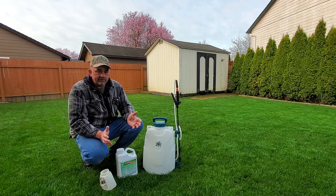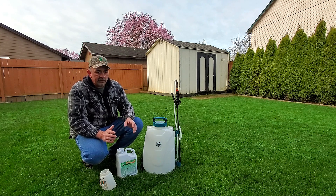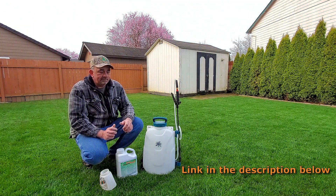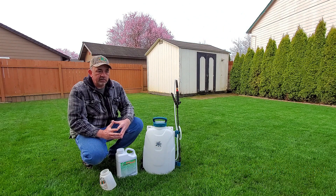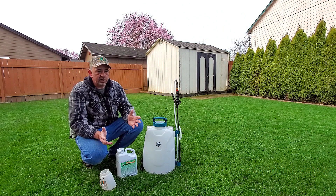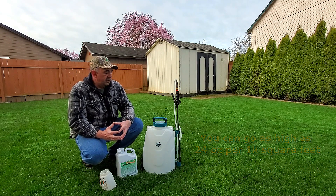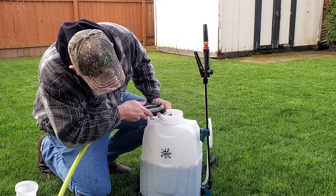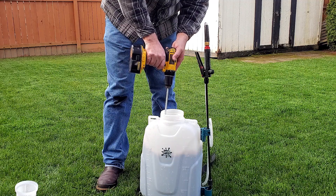Today, since soil temperatures are at 50 degrees, I want to get my first spring fertilizer out. I like to use the Green County fertilizer 1801 Green Punch. I like to go a little above the label rate — the max label rate is 18 ounces per thousand, so I'm going to do 20. It is spring, and cool-season grasses do like a little more nitrogen. I've got 2,000 square feet back here, so I'm going to pour out 40 ounces.